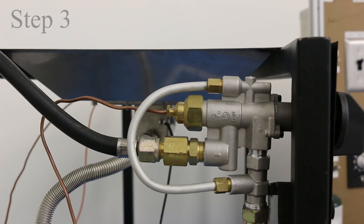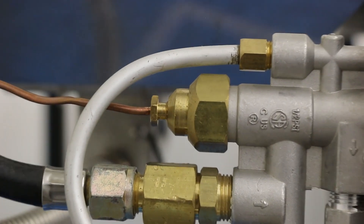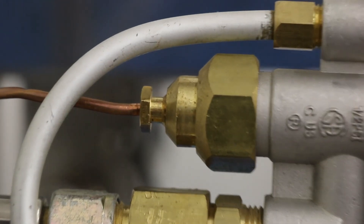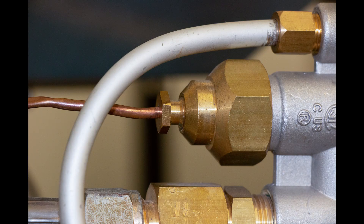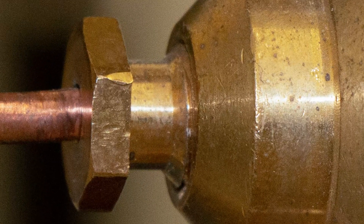Step 3: inspect to make sure your thermocouple is tightly connected to the back of your valve. This is the copper lead that extends from the burner to the back of the valve. You should have assembled this during setup. Use a 10mm wrench to tighten the thermocouple so that just one thread is visible as shown here. More than one visible thread likely means your thermocouple is not tight enough and will cause the burner not to operate properly. Be careful not to over-tighten the thermocouple as you could cause damage to the valve.